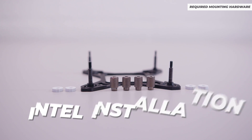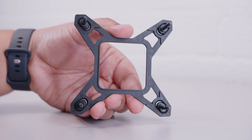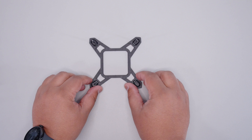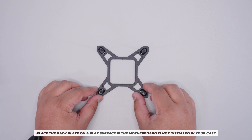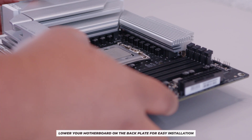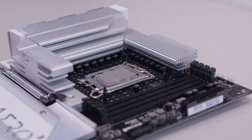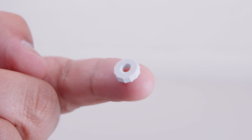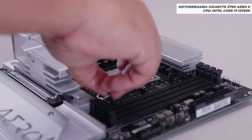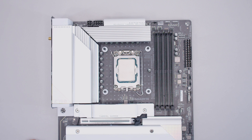Let's start with Intel-based installations — probably one of the easiest we've seen for any AIO. You'll need the backplate for Intel. I recommend laying the backplate on a flat surface and then lowering the motherboard onto it. The bolts are pre-installed, so you don't need to do anything. Then locate four rubber washers and slide them onto each of the bolts on the backplate. Rinse and repeat until all washers are installed — that's it for Intel.